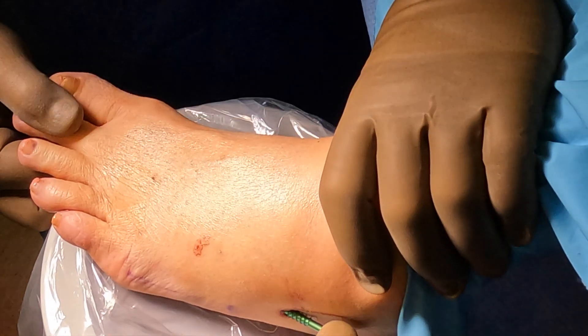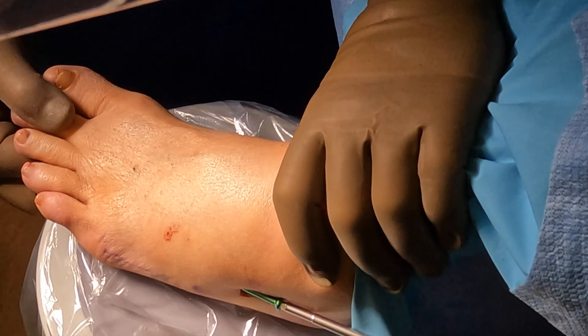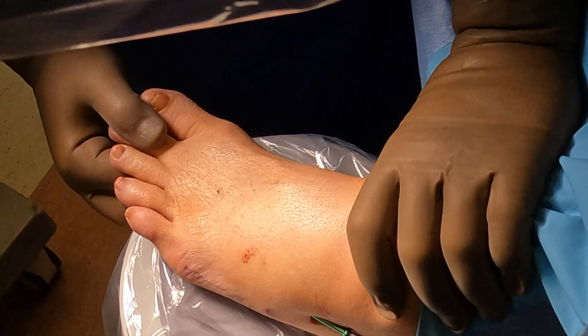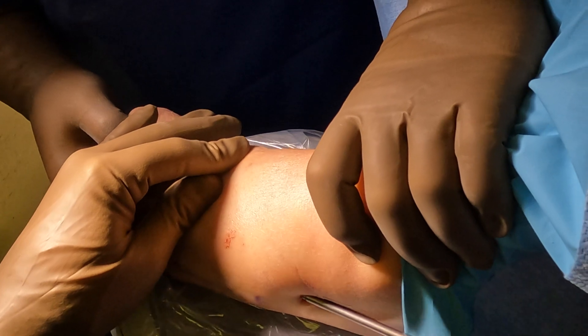Here's our screw. We had a guide wire, but this is a solid screw, so we're putting it right up against the metatarsal bone and inserting it down the medullary canal, which will stabilize the fracture of the metatarsal.